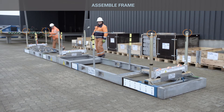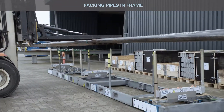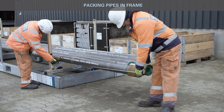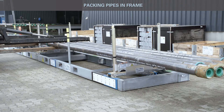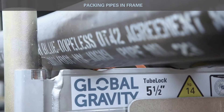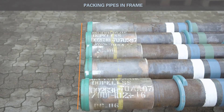Ensure pad eyes on outer poles are pointing toward the center of the assembly frame. Load pipes onto assembly frame and mind safety danger zones. Measure and ensure the same length from outer H-profiles to end of pipe at each end. Make an alignment mark on the ground for reference when loading next layers.